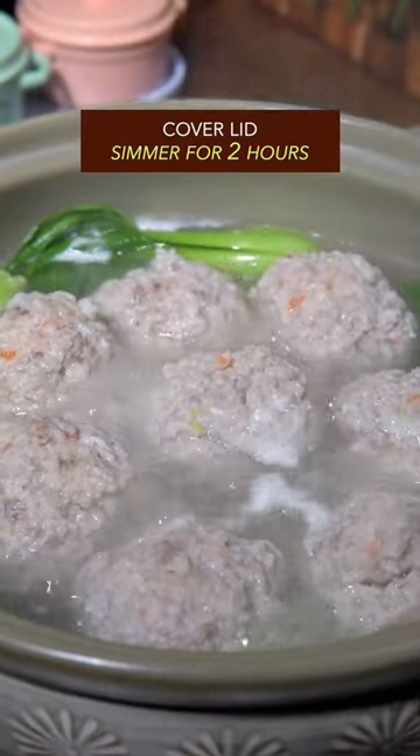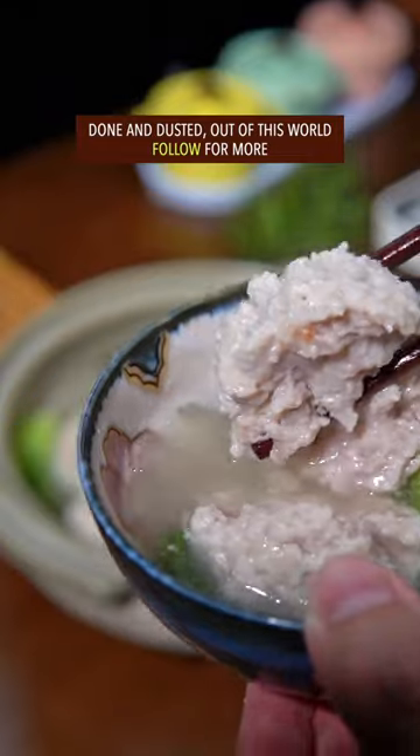Simmer for 2 hours, dish up, done and dusted — out of this world.